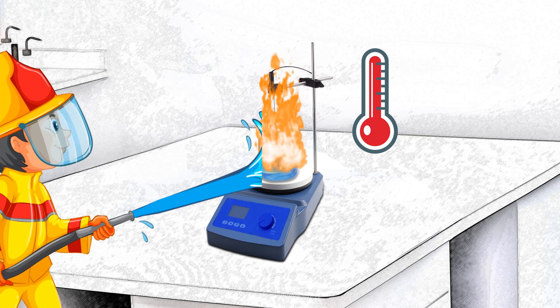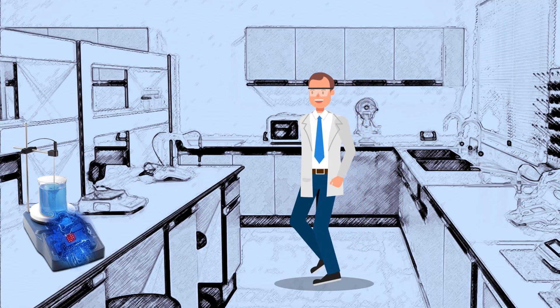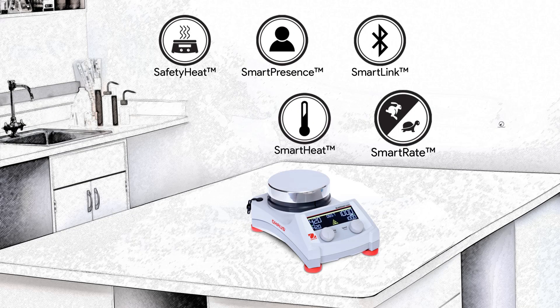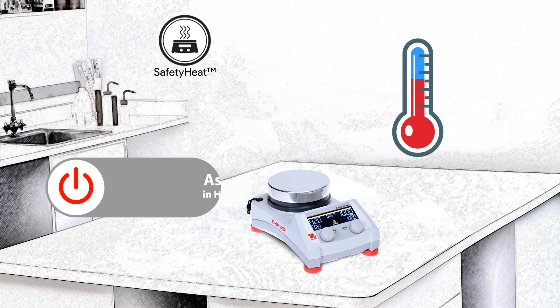When selecting laboratory equipment, safety must always be the driving force behind any buying decision. Safeguarding lab operators is a guiding principle behind every piece of OHAUS laboratory equipment. Featuring superior safety features and intelligent performance, the Guardian Series hotplate stirrers assure lab safety with our exclusive Safety Heat.